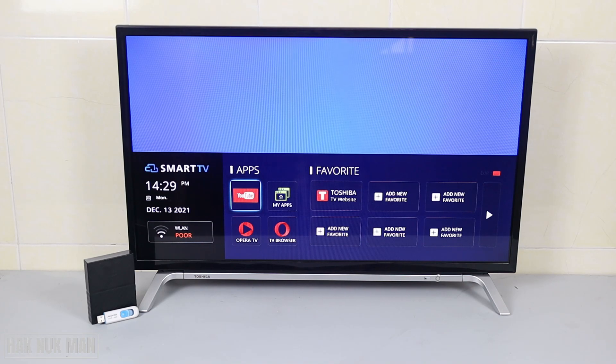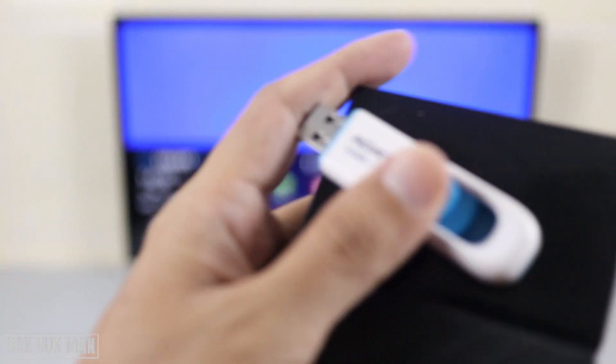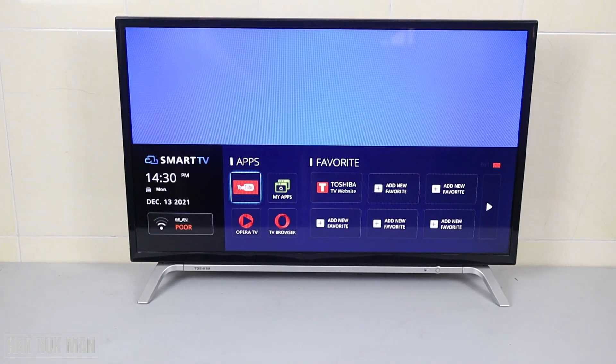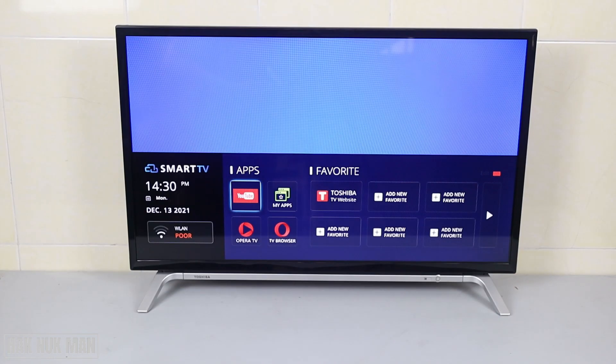Good evening everyone. In today's video I'm going to show you how you can connect a USB pen drive to your Toshiba Smart TV, and also an external hard drive to your Toshiba Smart TV at the same time. As you can see, first I'm going to connect this pen drive to the TV, and after that I will connect this external drive to another USB port of the TV.